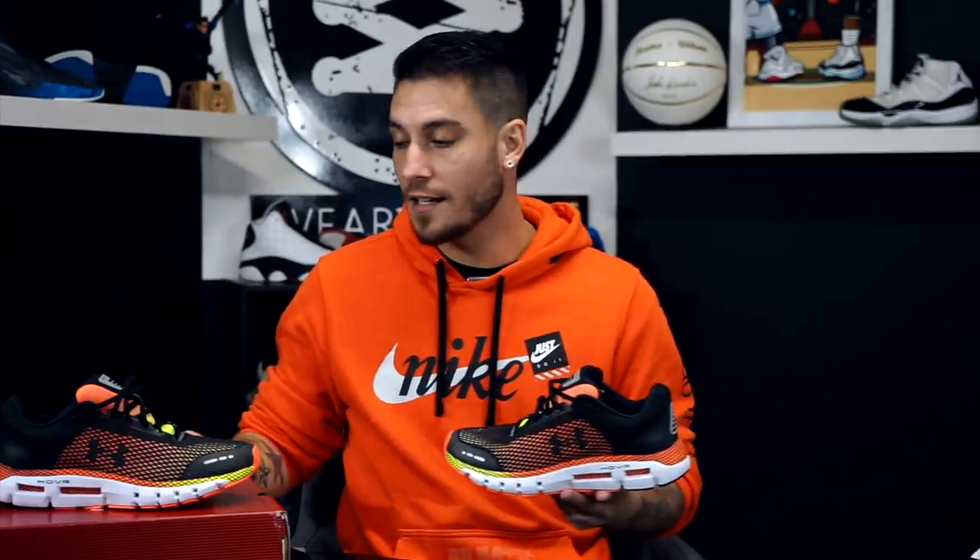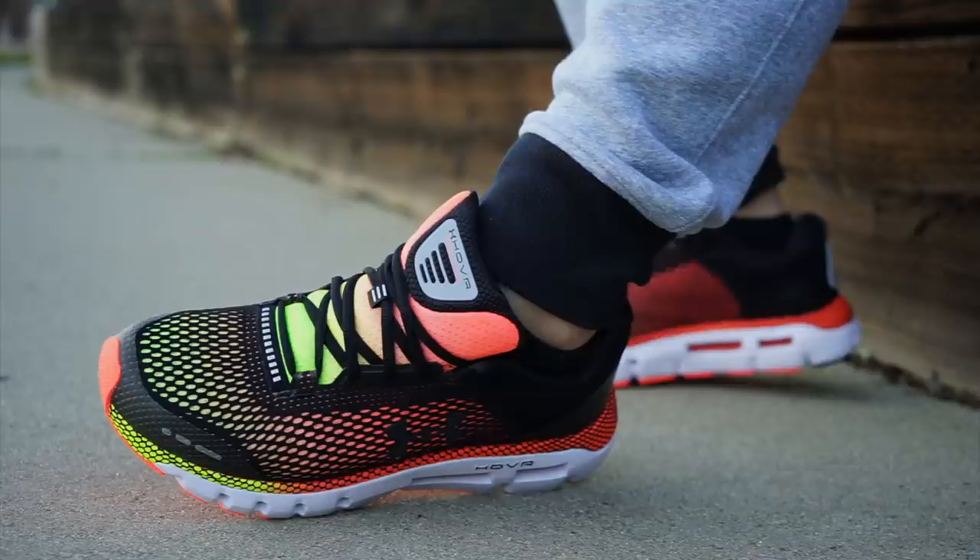Most shoe technology — 99% — is tested out first in running footwear. Ask any brand, any designer, any development person and they'll tell you the same thing: they test things in running first and then apply it to basketball. This is not a debate or an opinion; it's a fact.